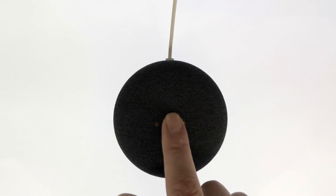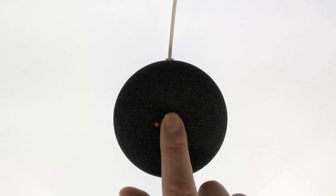After roughly 5 seconds, you will hear the following message: 'You're about to completely reset this device. Release to cancel.' By keeping our finger held down on the Nest Mini, we will eventually hear a chime.